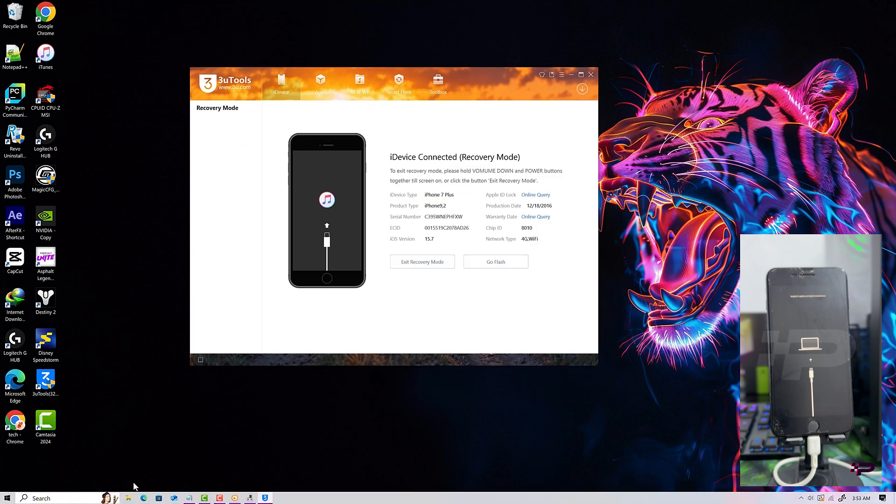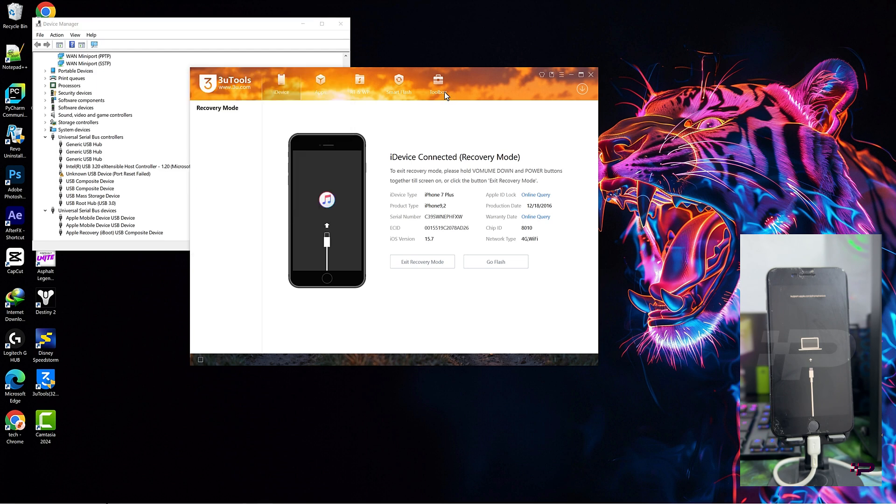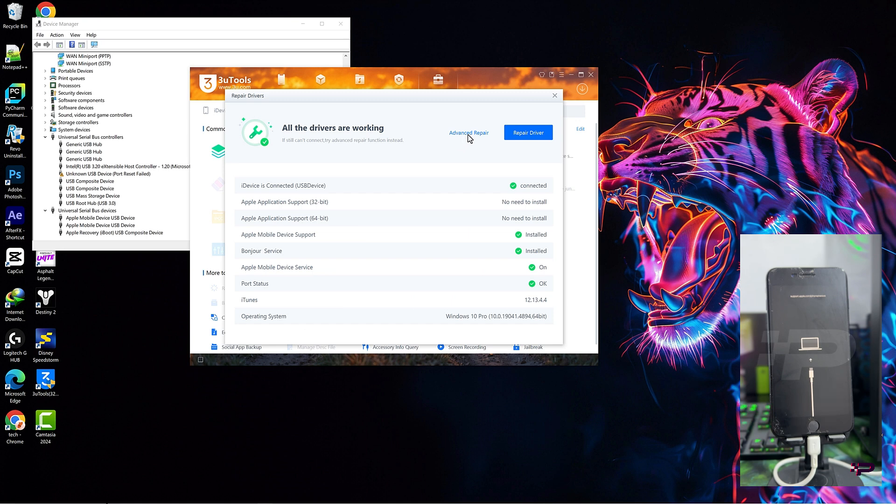From 3U Tools, you can see the device is connected in recovery mode. Now from the device manager, scroll all the way down to see the device showing. If the device is showing this way, then it means there's a problem with our driver. So you just head over to this option — repair driver.